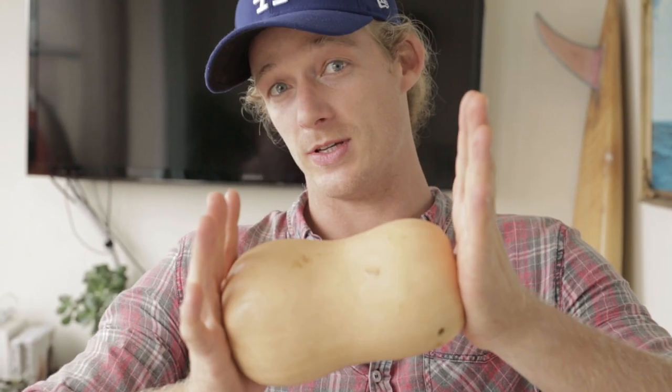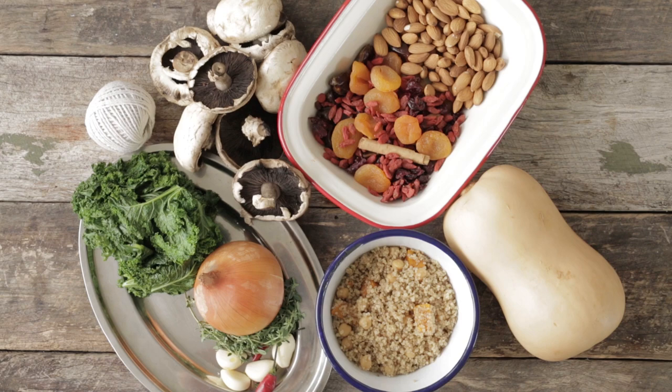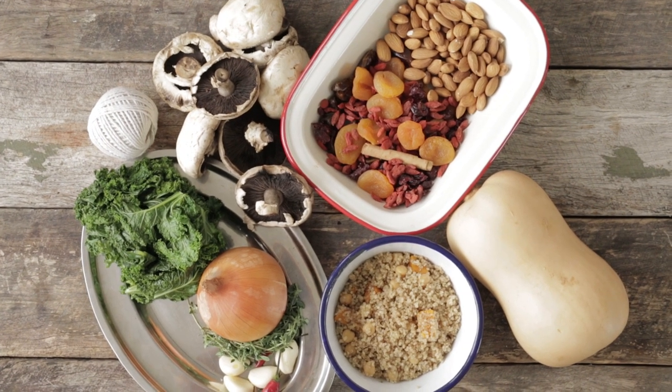This little baby is going to be a centerpiece on your table for your next Christmas roast. It's part of our Christmas special. I'm going to do a stuffed baked Christmas pumpkin — or squash, whatever you want to call it. It's going to have dried fruit, kale, quinoa — it's going to have everything hipster and awesome in there.